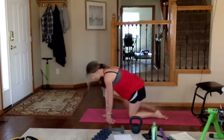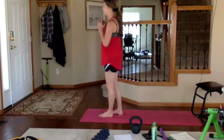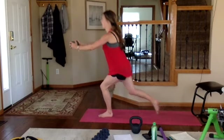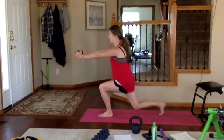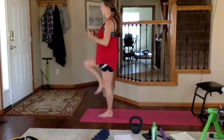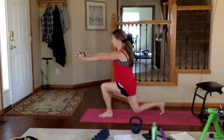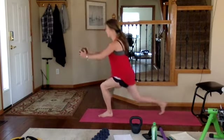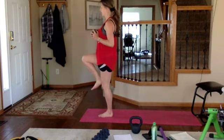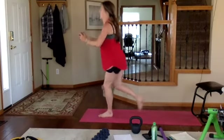Reverse lunge to front press — grab your weight, left foot out in front. Weight in front of your chest, heavy in your heel. Go back, exhale press, inhale up. Make it harder by driving the knee up — or ditch the weight as the option. Halfway, two more, last one — and coming back up to the top. Take a drink of water — one more round on the other leg.